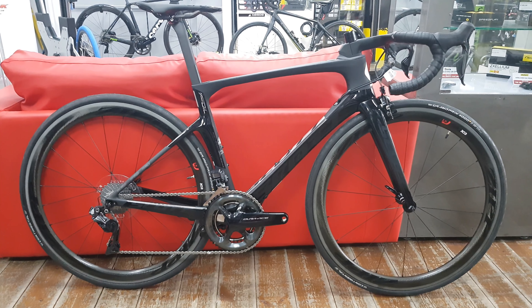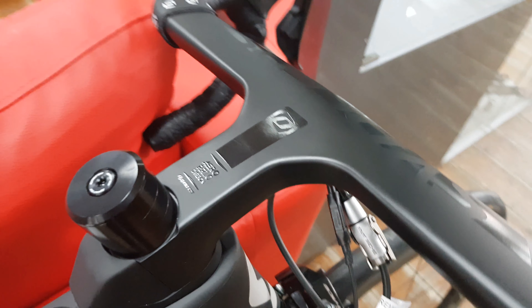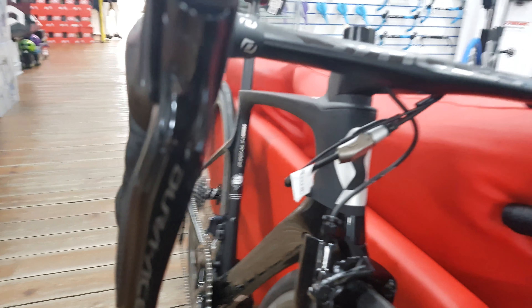Hi guys, today we're going to look at the new Scott Foil Premium. This has come straight out of the box into my hands here. Starting at the front end as always, we have the Syncros integrated bar and stem system that Scott make for this bike. It keeps the front end nice and clean, though not as clean as most of our bikes here with the brake cables.